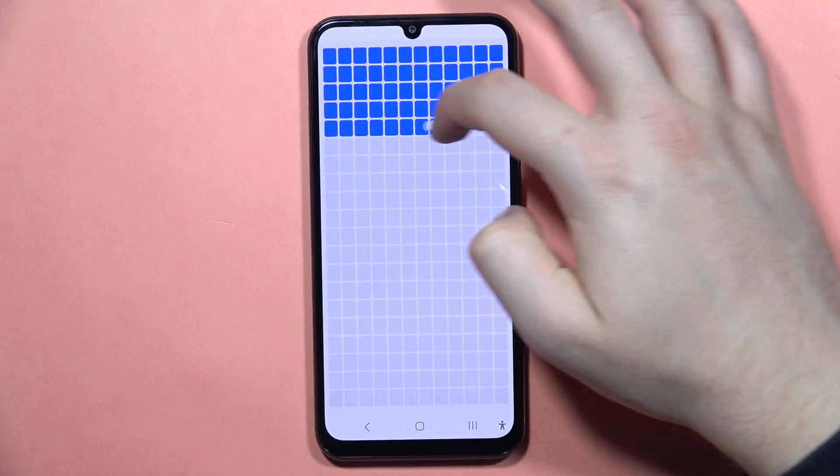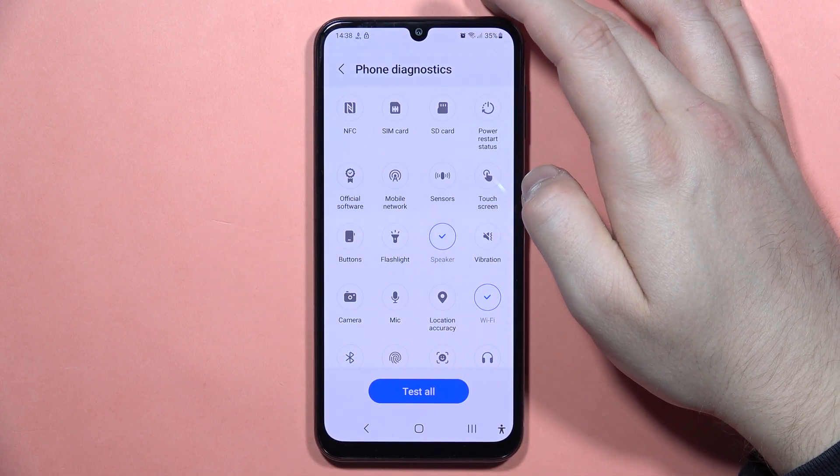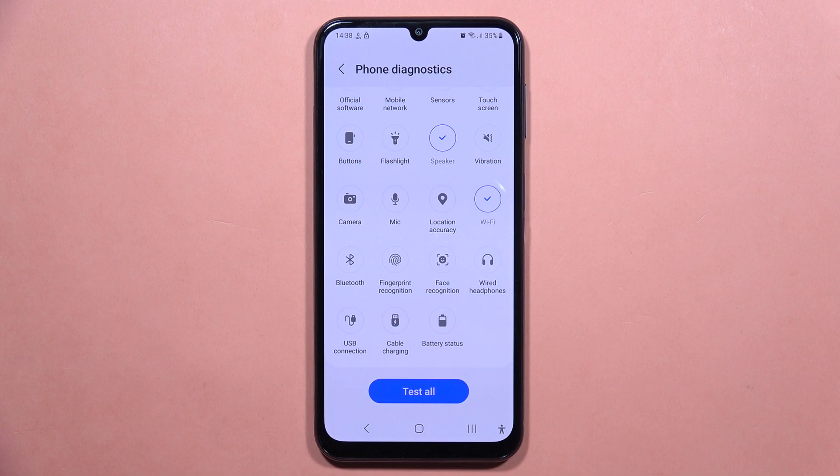If it doesn't help you and you still have the issue, I recommend performing a hard reset of your phone. And if it still doesn't help, I would definitely try to use the device warranty, because there's probably no other way to fix it.